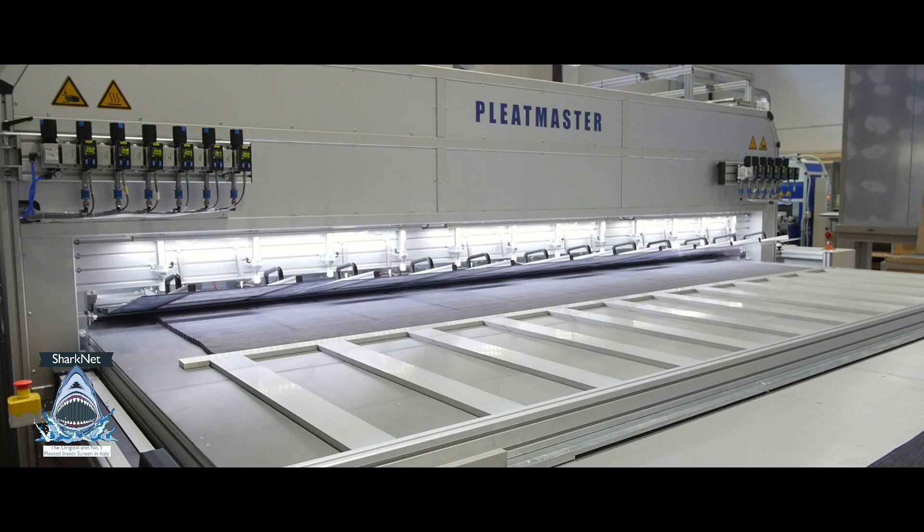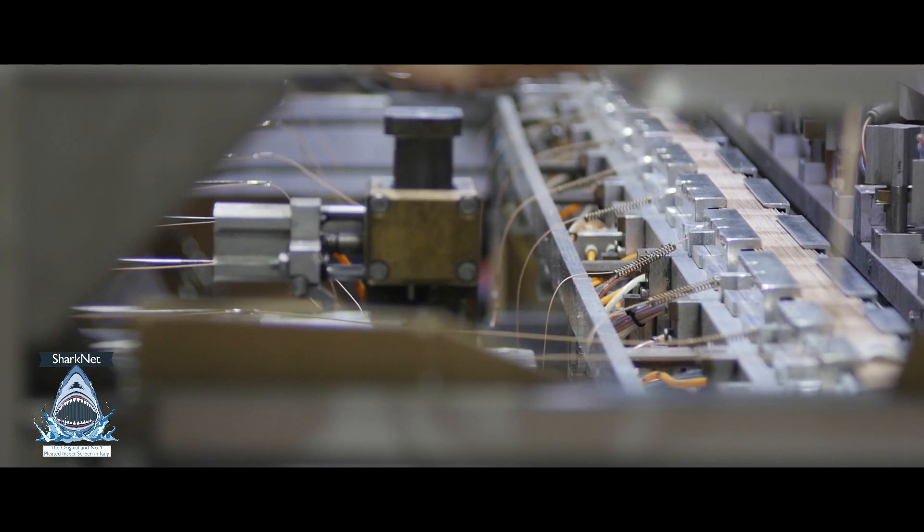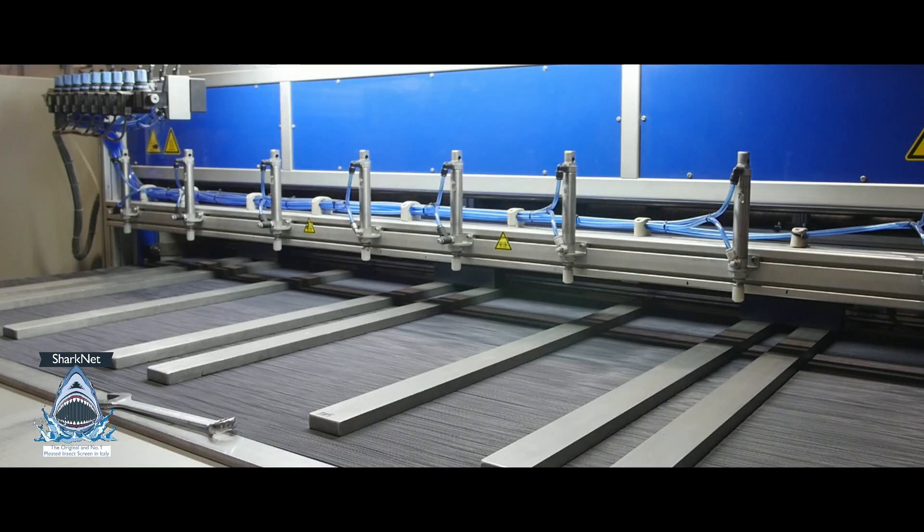Hi, welcome to everyone! I am Thomas Latanzi from Sharknet Company, the company that produces the original and number one pleated inside screen in Italy. Today I'm here to answer an important question that is always asked by owners, purchasing managers and technicians.